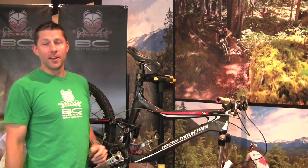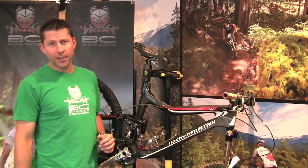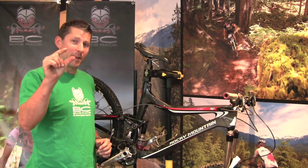Hi there, my name is Andreas Hessler. I'm with the BC Bike Race and Rocky Mountain Bikes. We'd like to give you some technical tips through a series of videos that hopefully can make your riding experience just a little bit better.